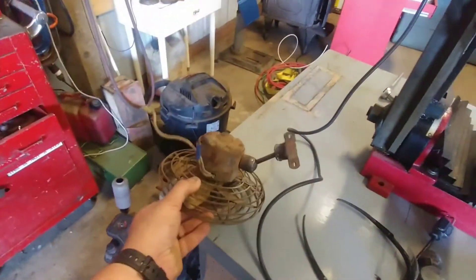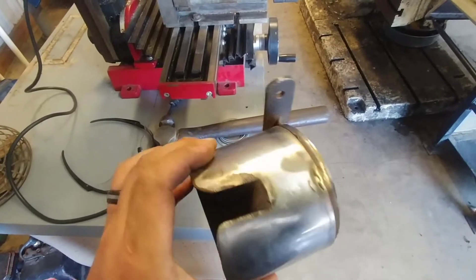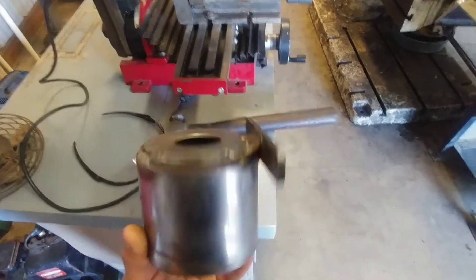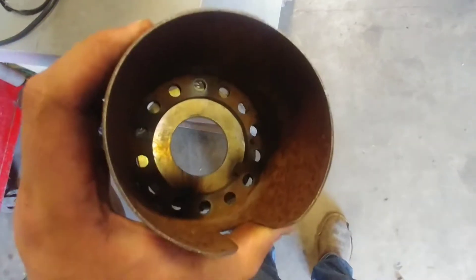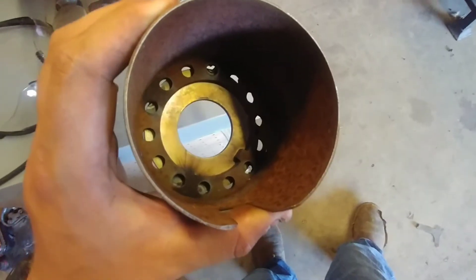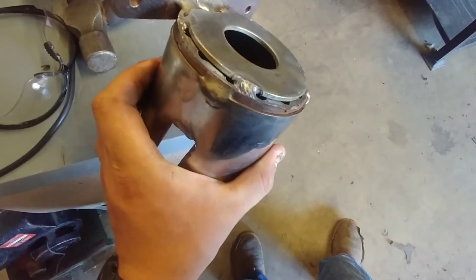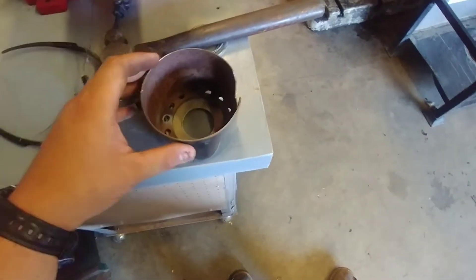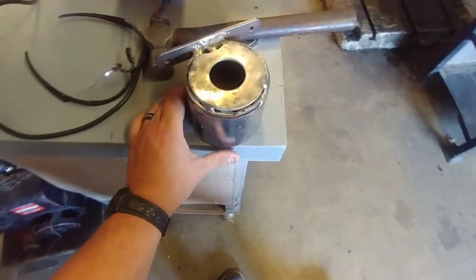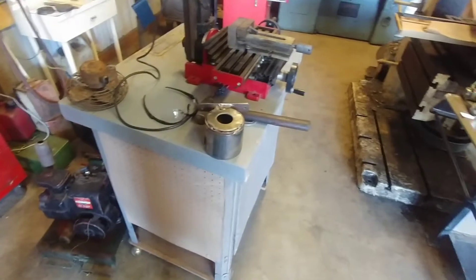I got the fan welded, and here's the homemade cup holder. I wire wheeled the chrome and it's got some blemishes, but I think I'm going to mask off the chrome and paint it black. If you look in there, it's got a tab in it — I think it was originally a bearing retainer or something. I welded a washer onto the bottom to make it where I could put a regular soda can in. I'm gonna let that cool down — it's still pretty hot and the sheet metal is thin.